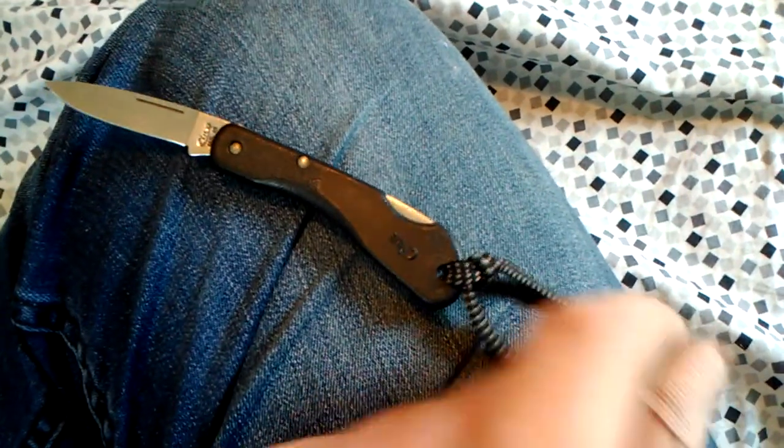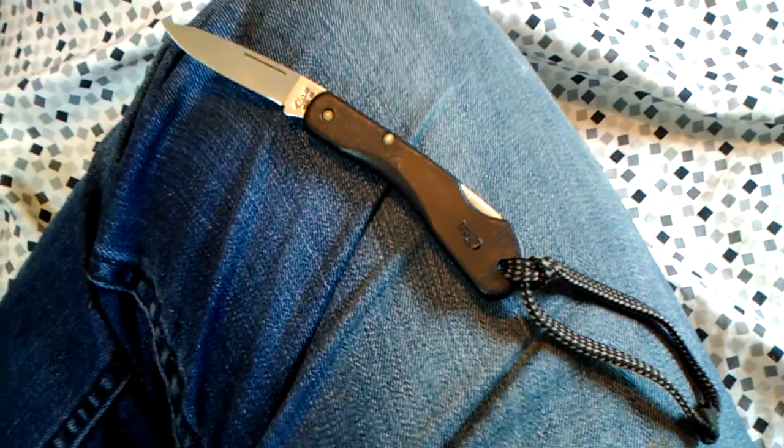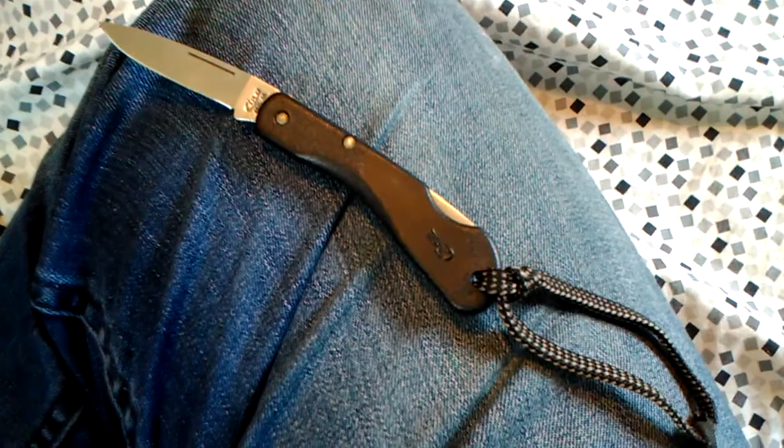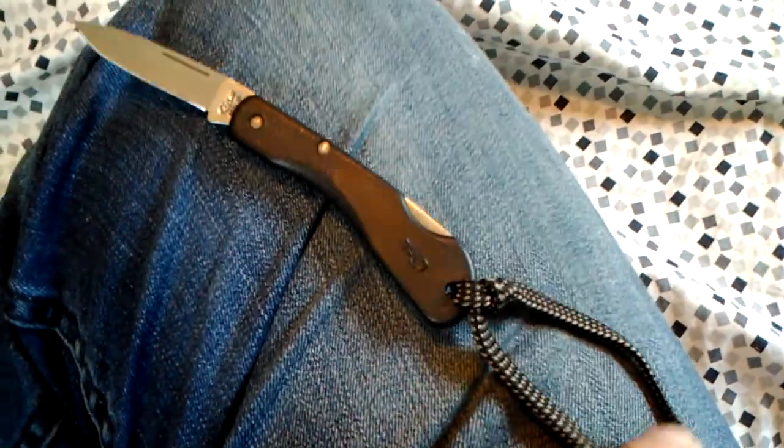I put an old shoestring through the lanyard hole, tied a knot, and melted it with a lighter so it hopefully won't come loose. I carry this knife pretty much every day — I throw it in my coin pocket and leave the shoestring lanyard hanging out so I can pull the knife out easily.